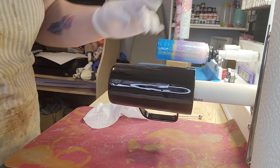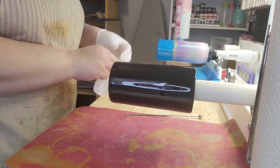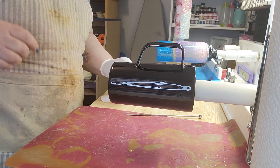If you see bubbles in your work that don't come out with the torch, it could be a hair, so be aware of that and pull it up.